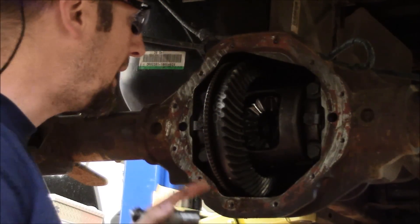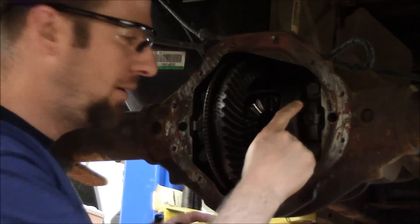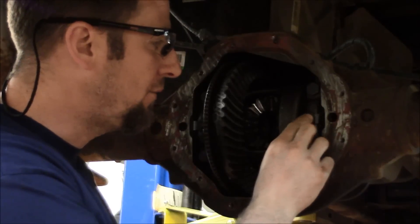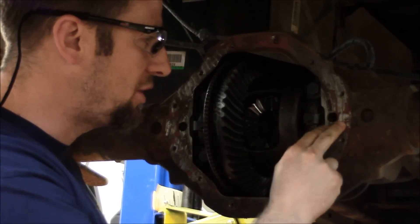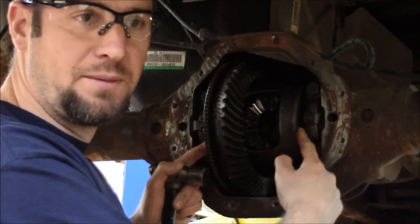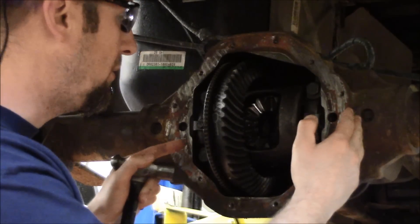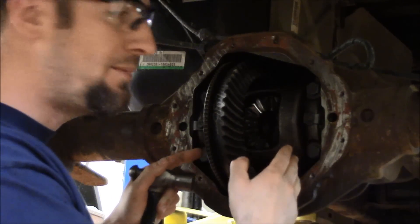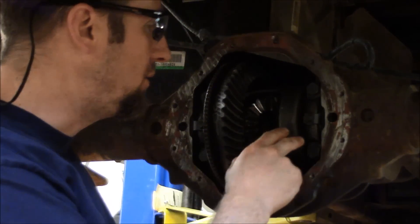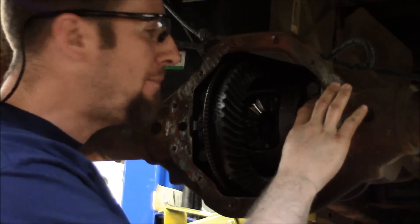What we're attempting to do now is remove the ring gear and the differential. In order to do that, we have to take the caps off. There's a lock for an adjuster and a threaded adjuster applying pressure on the side bearings to set bearing preload. We also have the ability to move the adjusters left and right to set backlash — the space between the gears. We need to mark the cap and the rear so we can put the cap back in the same position.